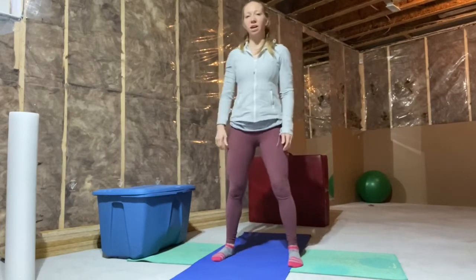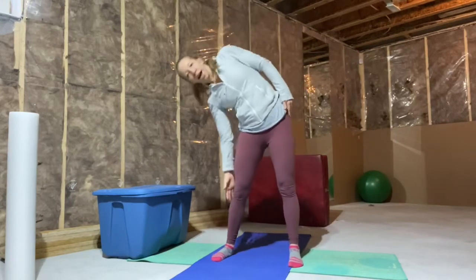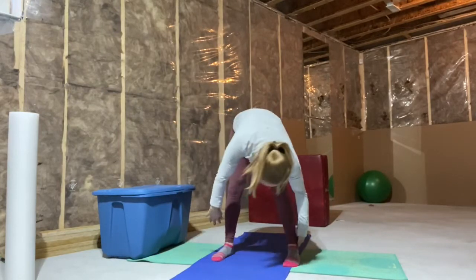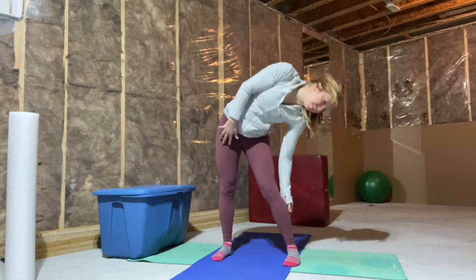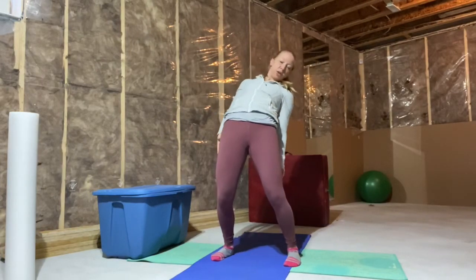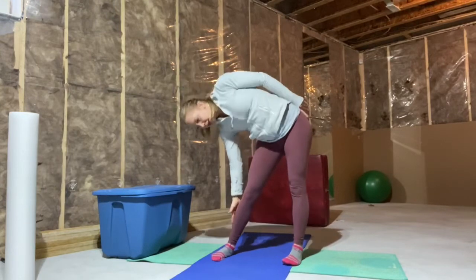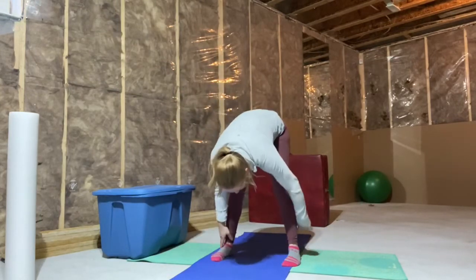Now we're going to get the whole spine involved. We're going to side bend, lean down towards the front, rotate through, side bend back up, push the hips over into extension, side bend again, and down. We're going to do three to each side — going within your range, not trying to push anything.